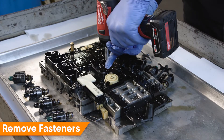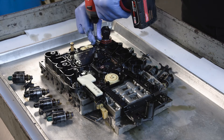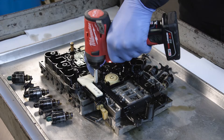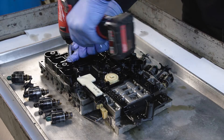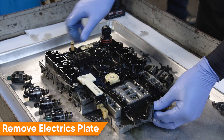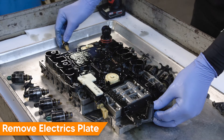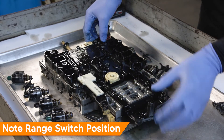Working at the valve body, remove the seven T30 Torx ECU electrics plate fasteners. Lift the ECU electrics plate straight off the valve body. Note the range switch position when removing.